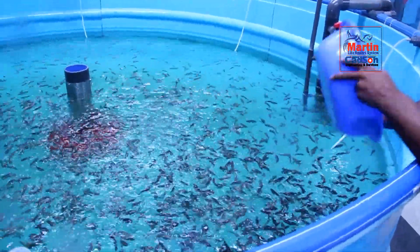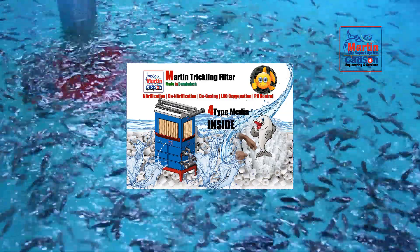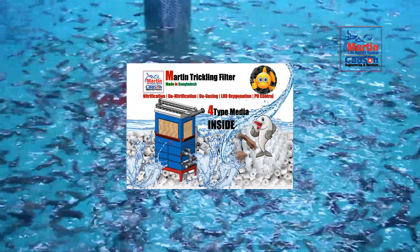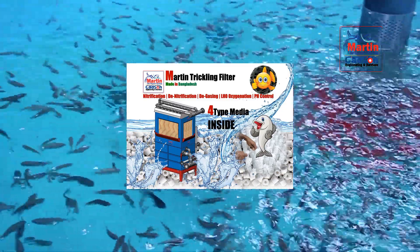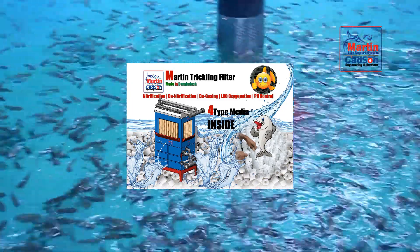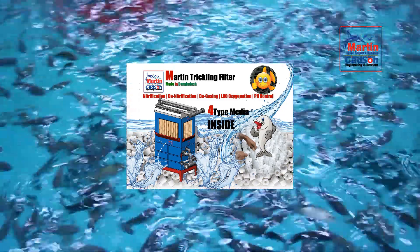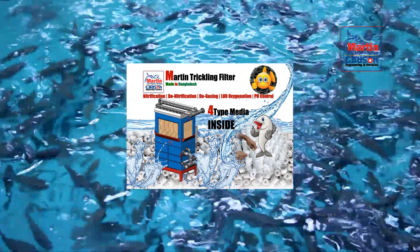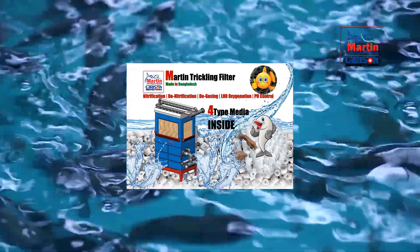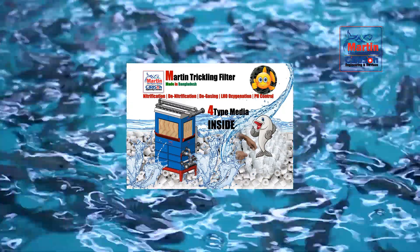Next is the trickling filter, which houses both aerobic and anaerobic bacteria. Due to the large number of bacterial colonies, the filtration of the water is magnificent. The trickling filter performs five functions by itself: nitrification, denitrification, degassing, pH control, and low-level oxygenation.